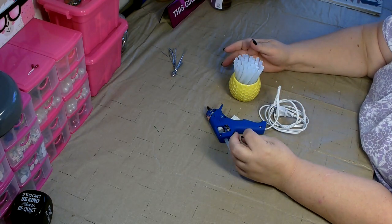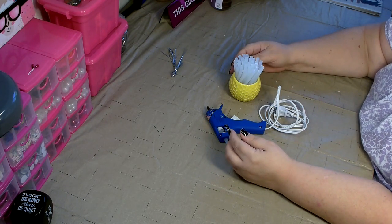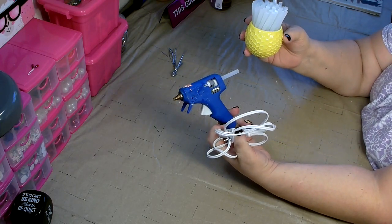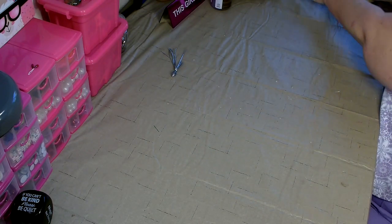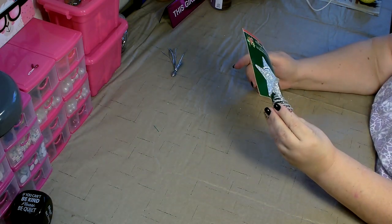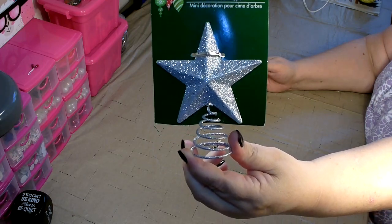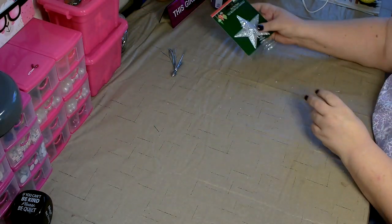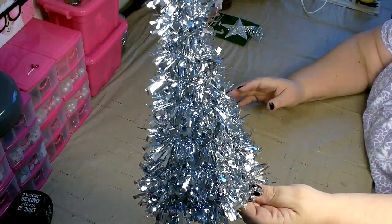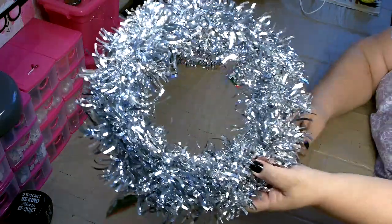Hello everyone, I'm Michelle Smith and welcome to my channel. I have two Christmas crafts for you today. The tools you're going to need are your glue gun and glue sticks. The materials that you're going to need are one of these little stars — they come in silver or gold — one of the tinsel trees, and one of the tinsel wreaths.